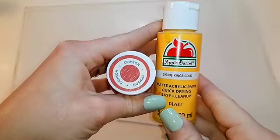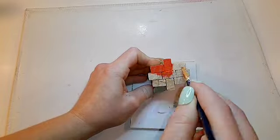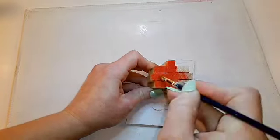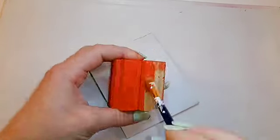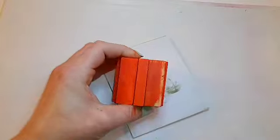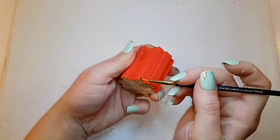I mixed together crimson by Waverly and King's Gold by Apple Barrel to make an orange color, and I'm going to give one of my pumpkins two coats of that orange. Then I'll also go in with burnt umber and do all the edges and creases with that as well.